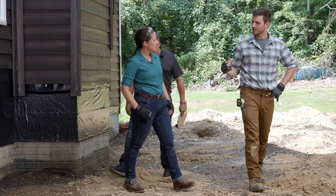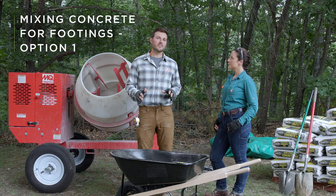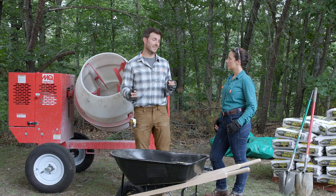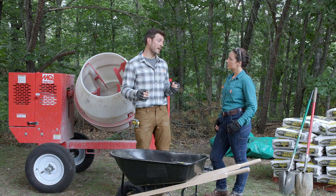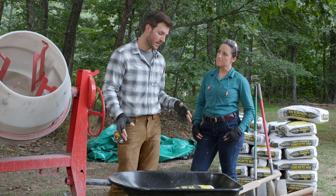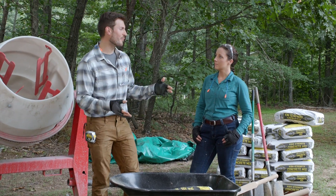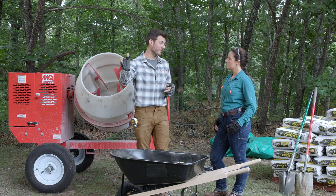Back to work — now ready to pour the first concrete footings. The first option for DIYers, great for smaller projects, is using a wheelbarrow: pour the concrete in, add the right amount of water, mix it up, and you have a mobile mixing station to carry to wherever the footing will be poured.